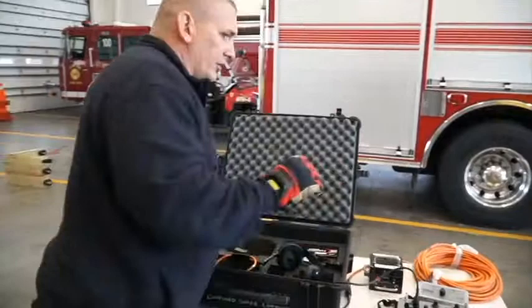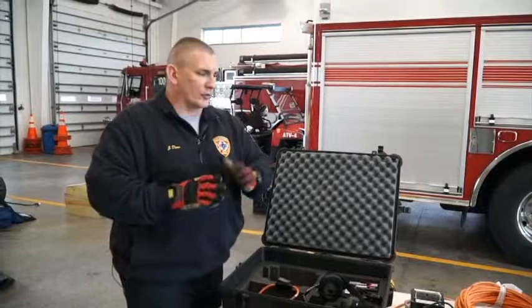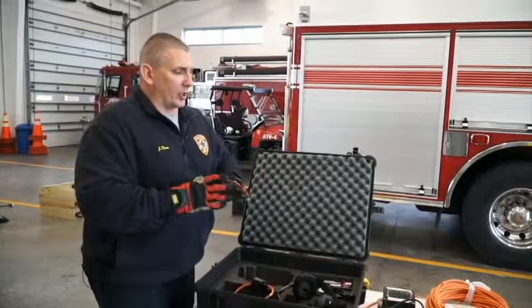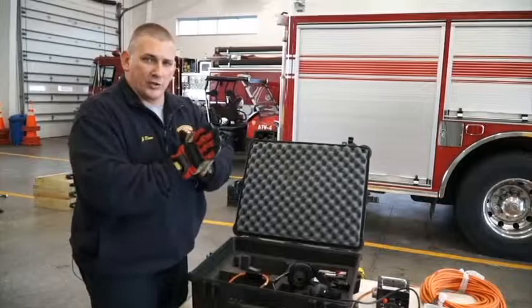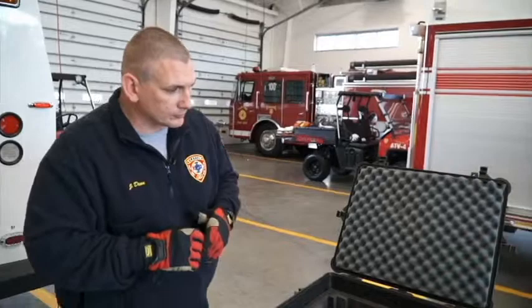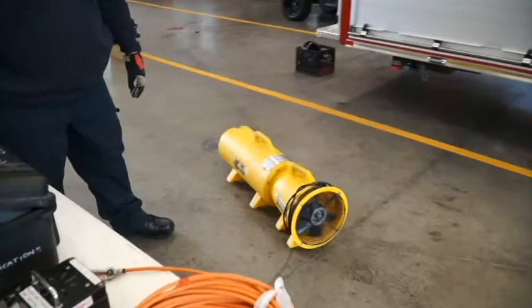The question of why we don't bundle the airlines and communication lines together has come up. The issue is sometimes we need the airlines but not the comm line, or vice versa, and having them together becomes cumbersome. A common practice when deploying rescuers into the space and managing those lines is to put a large knot-passing pulley on the spare eyelet of the tripod and run those lines through to better manage them.